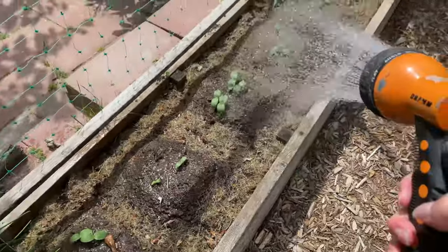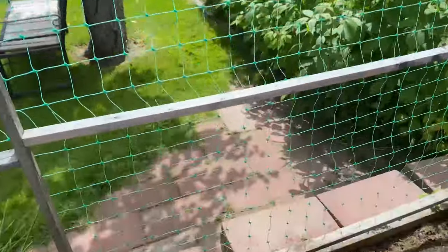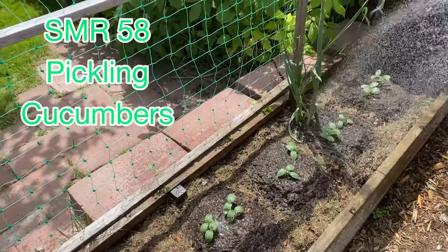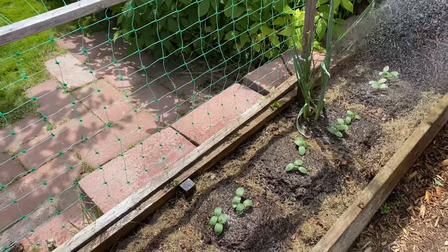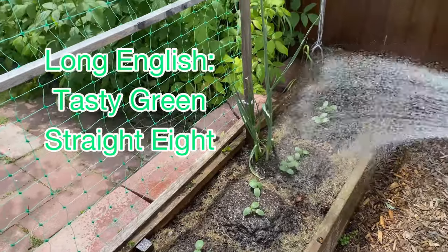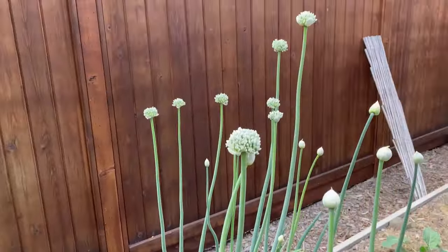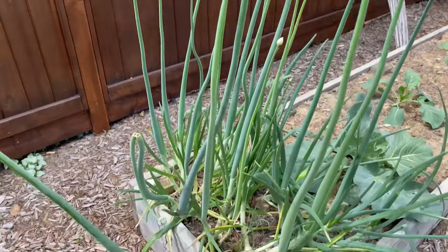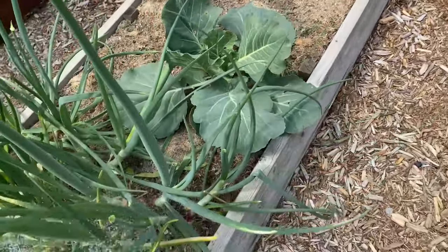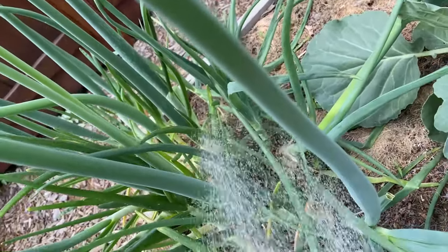These are the garlic chives, still going. All my cucumbers I planted look like they've come up — I've got a variety I'll train up onto the trellis: pickling cucumbers, market more, and some long English. I can't remember exactly what kind of long English I plant. These shallots went to seed too — I'd love to have shallot seeds, so I'm letting those ones go, but I planted some behind that I'm not going to seed.